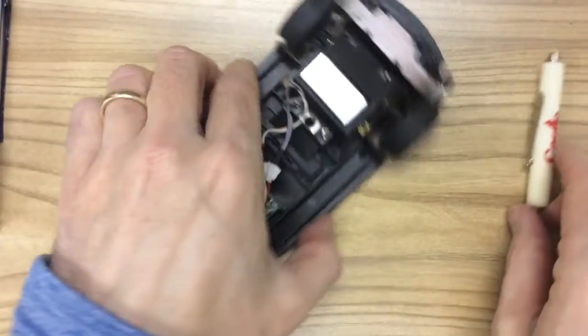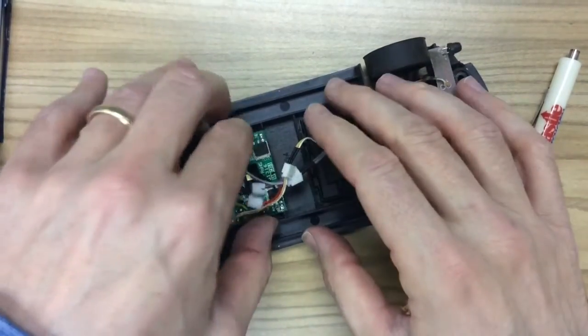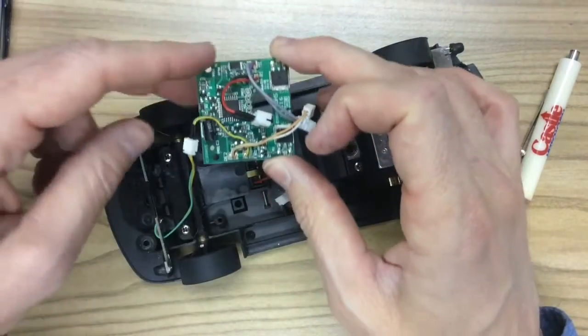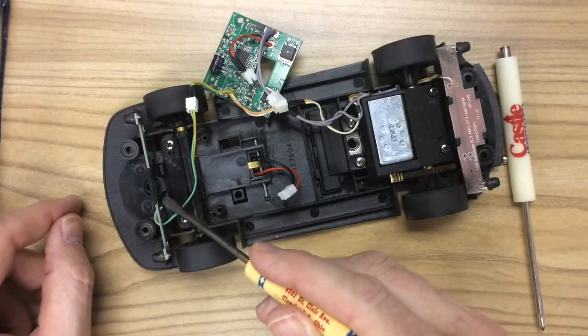Now that the chip is free from the chassis, you want to unclip the guide wire coming from the guide and clipping to the chip, and set your chip off to the side. Most of the time I take it completely out, but for this I'll just leave it in and pull the red and black wire through the bottom of the chip.